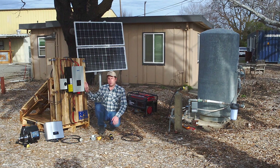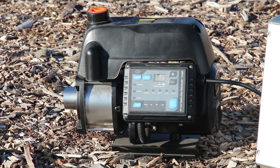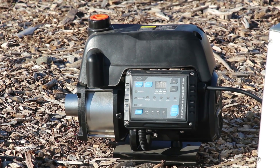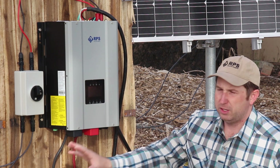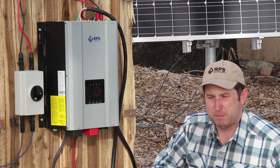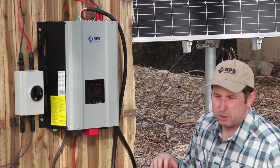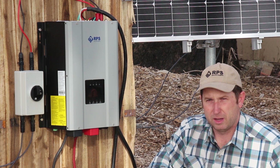Let me give you a quick overview of the different types of pumps this system works with. If you have one of our tankless pressure pumps, the Water Secure option is a great upgrade if you need to do extended pumping times, say longer than six to eight hours a day of pumping. This can support a larger battery bank, more charging capacity from our solar panels, and can allow the pump to run longer.